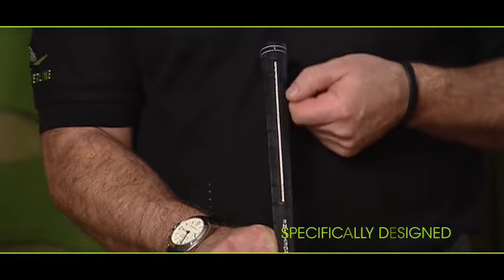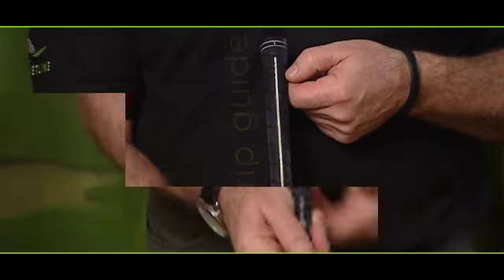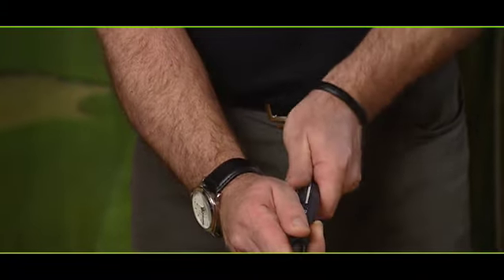The Targetline grip has been specifically designed to position the hands together correctly on the club, and the grip guide encourages the user to consistently make a neutral grip from the very start.